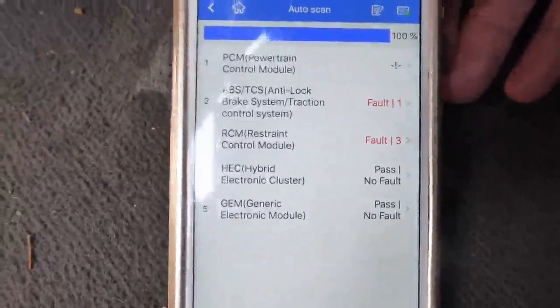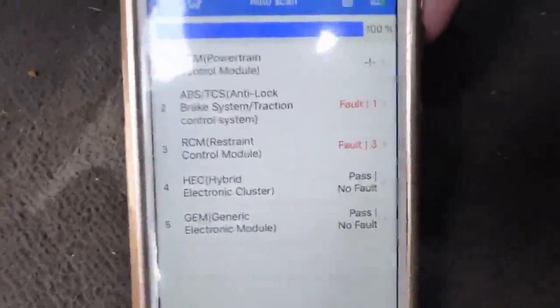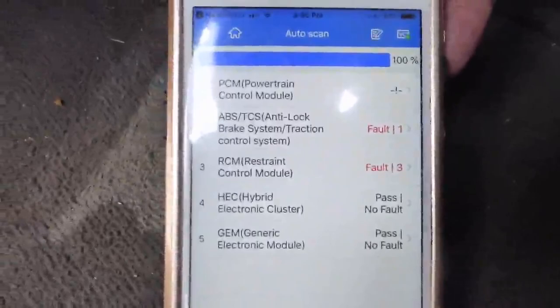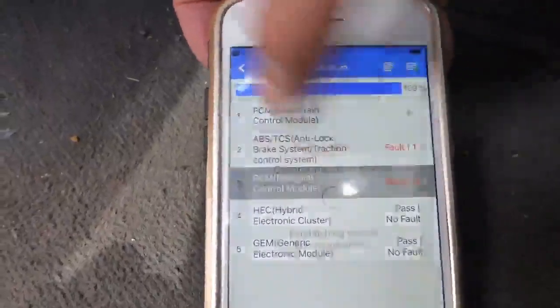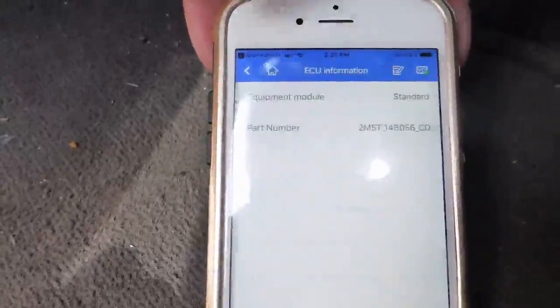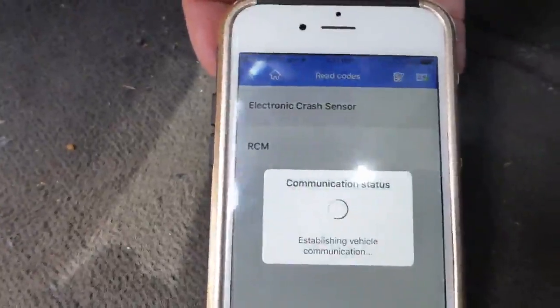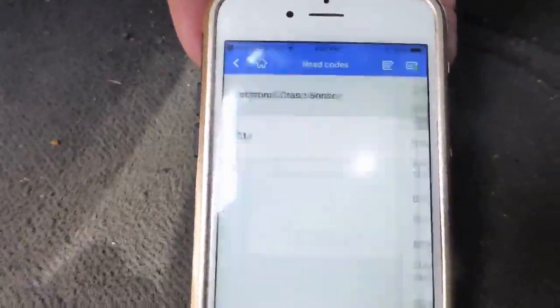The scan took no more than 15 seconds and then it detected a couple of faults. We can look at either one of these faults that are reported here. You can read the codes related to the fault that was reported.